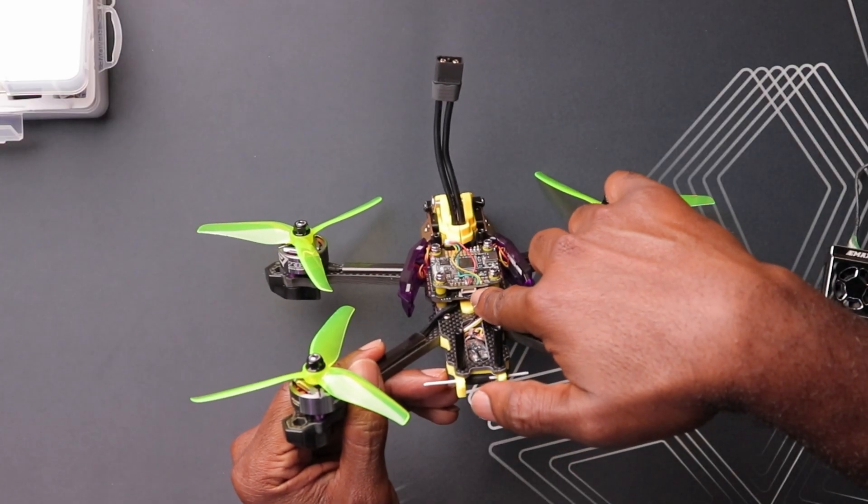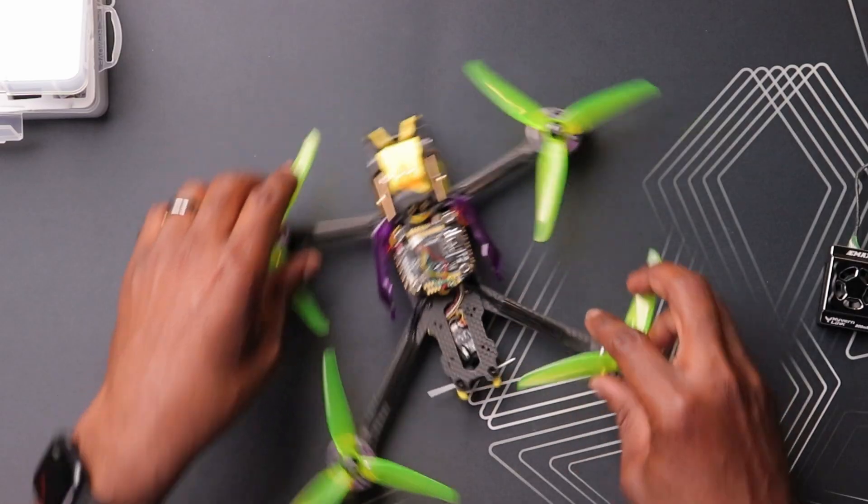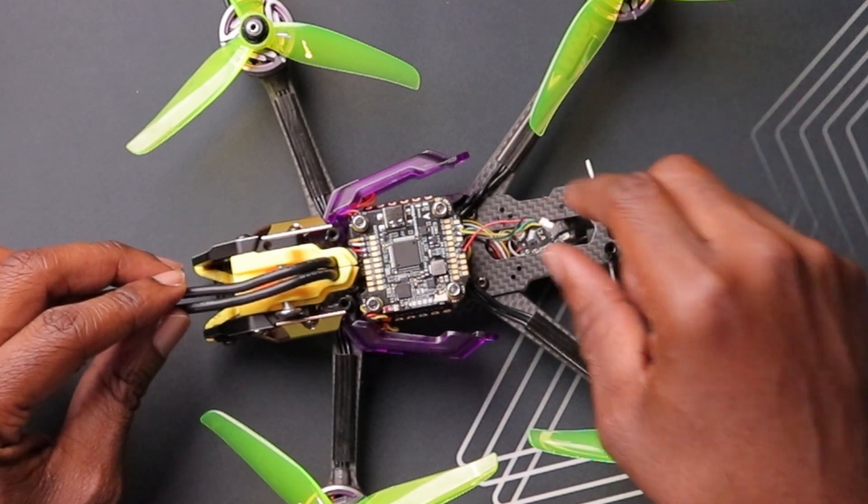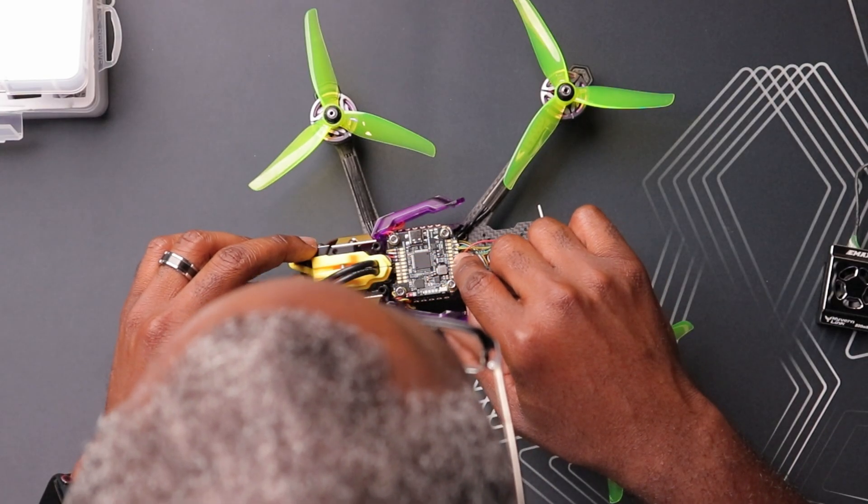The VTX did come with a plug on one end of the cable, but unfortunately the other end just had exposed wires with no plug to go into the flight controller's digital port. Most modern flight controllers do have a dedicated plug for the VTX, and I wanted to use that for simplicity, but due to space constraints I couldn't on this drone. So I hardwired it to the flight controller — just four cables: power, which has a specific pad for a digital VTX at nine volts, ground, TX, and RX. Remember to connect RX to TX and TX to RX.